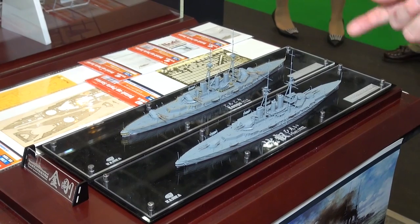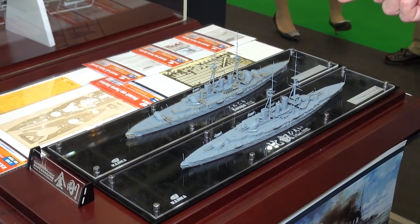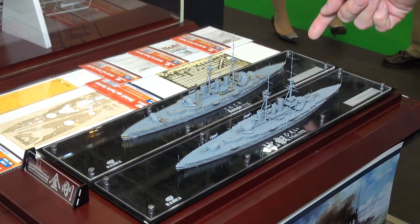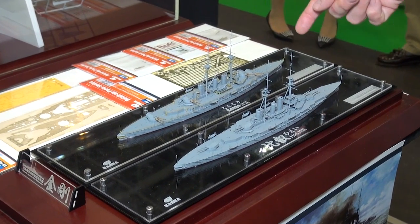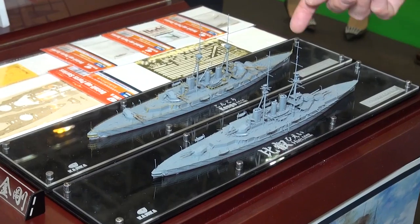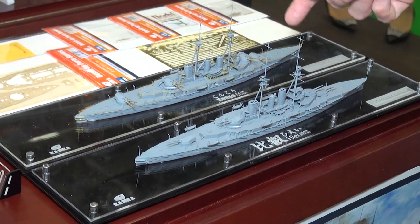And these aren't Japanese fish — these are Japanese big ships. This is the very famous battleship Kongo, or it was called a cruiser I think at that time. This is as it appeared in 1914. This was their first kit that they released, the Kongo. This is on sale now. You can get this at HLJ.